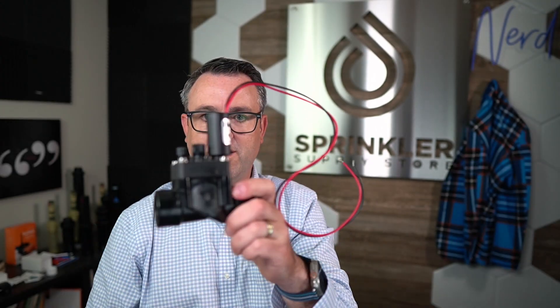If you've got a four-zone or six-zone system and you want a Bluetooth controller, you can take your controller off the wall and hang this up. All you have to do is switch your solenoids. The first thing I wanted to go over is that when it comes to battery operated controllers, you need to switch the solenoid on your valve.